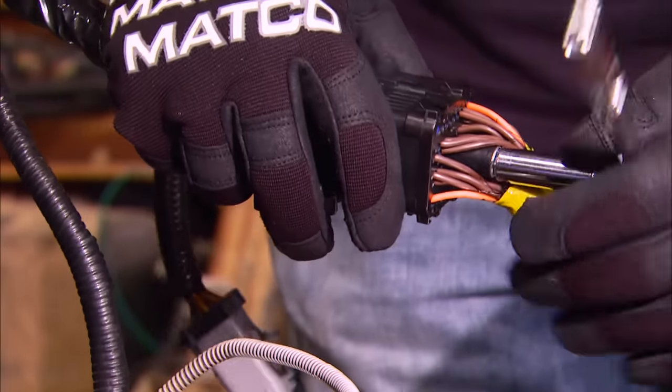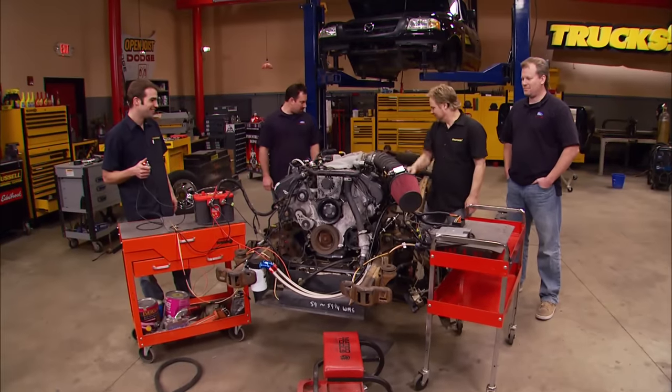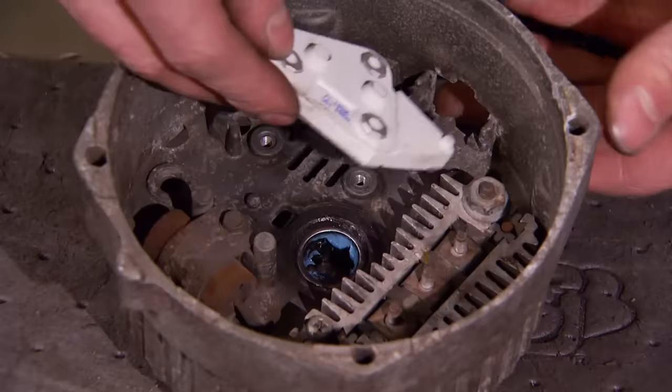Today with some simple wiring we're going to be firing up our 4.6 liter modular V8 in project Rolling Thunder, and we'll show you the budget approach to rebuilding your alternator.